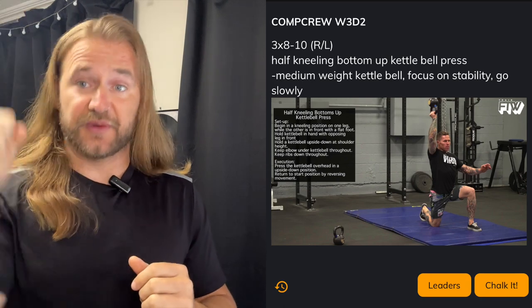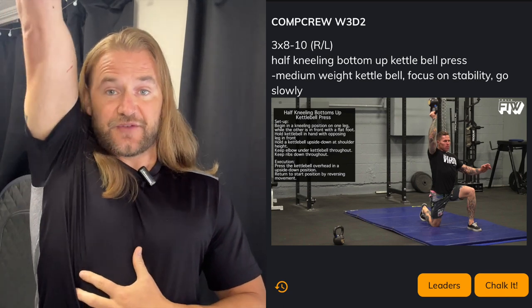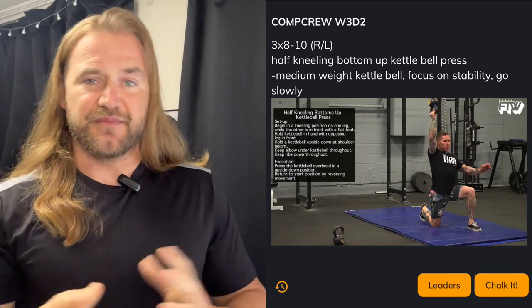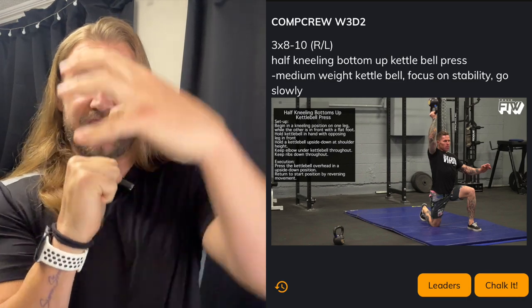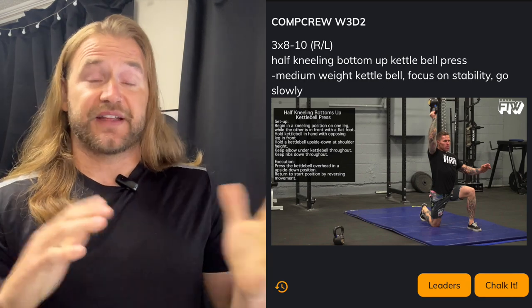The goal with these is not to go really fast. Keep that elbow in front, core tight, slowly pressing up, getting to that full lockout, stabilizing, and then coming right back down to your starting point. This should be a medium to moderate weight — not really heavy — because you want to be able to keep that kettlebell upside down, holding it by the handle. So 3 by 8 to 10 on both sides.